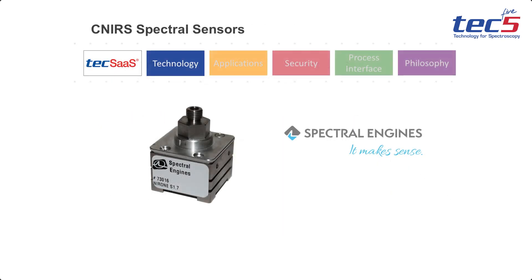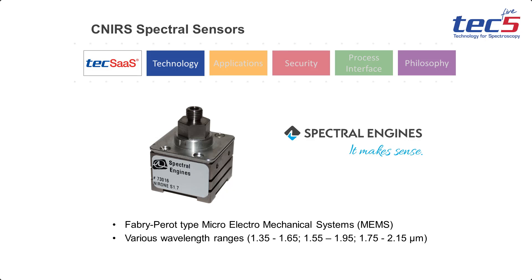A variety of Fabry-Perot spectral sensors can be used. Combining different wavelength ranges provides suitable spectral coverage for many applications.